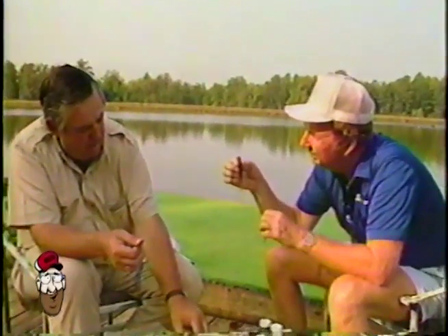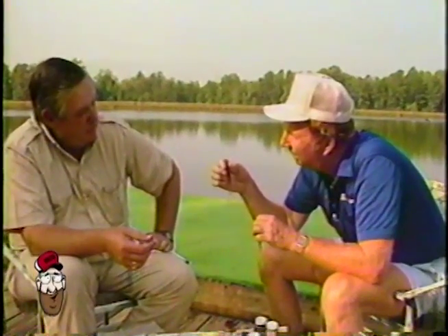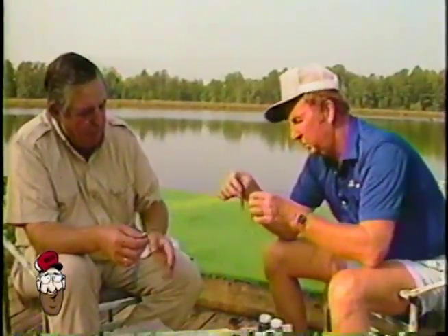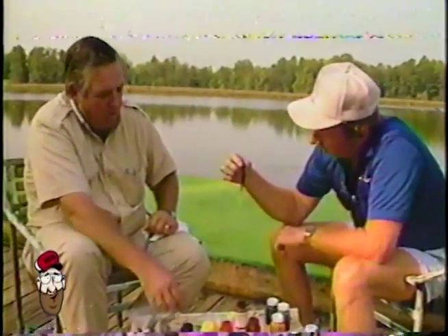Now, I can take that in that tannic acid water — yes, sir — down in northwest Florida, cypress ponds. Man, you can't buy a worm like that. No, sir. And Red, it comes in blues, blacks, hot pinks, every color you can think of. You can make any color combination you want to.